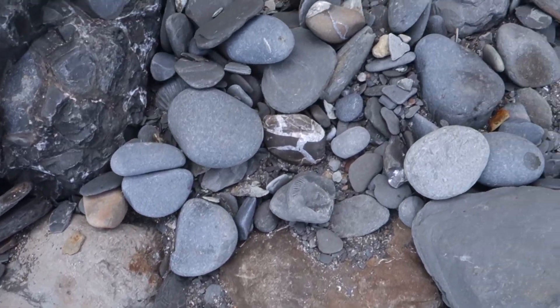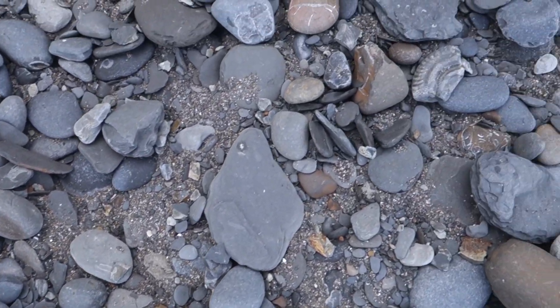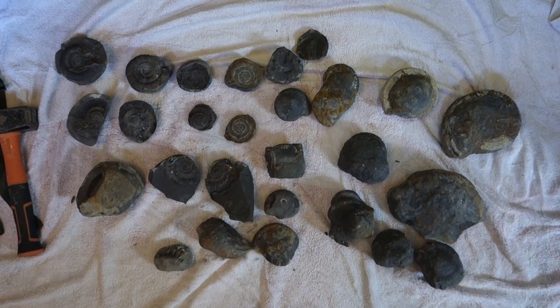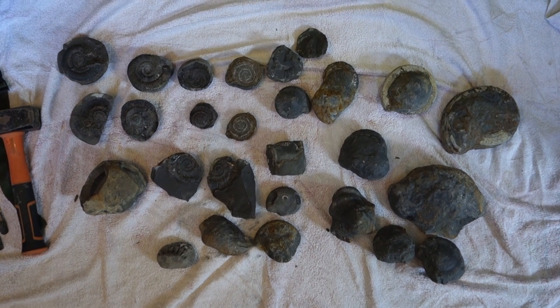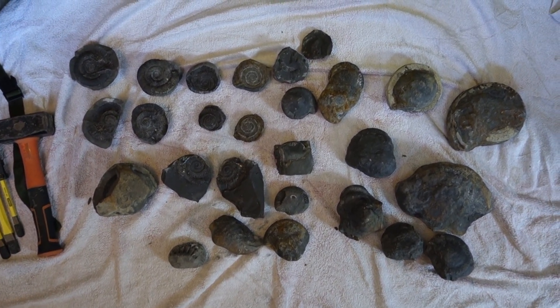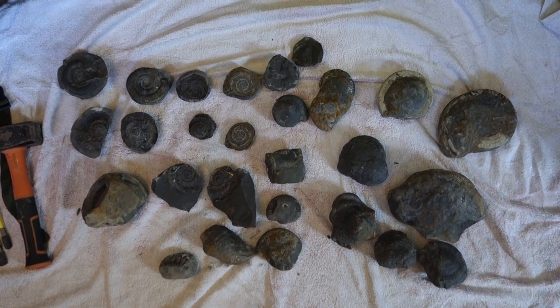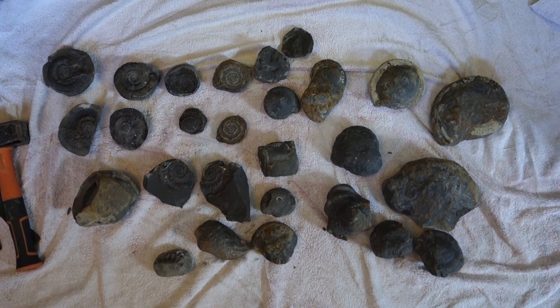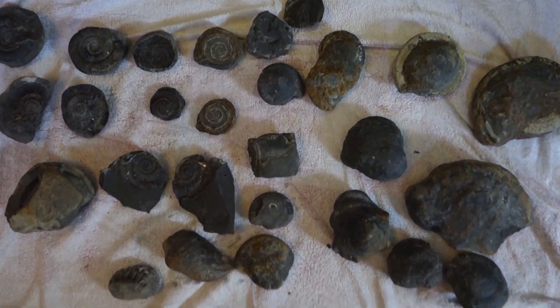Just a quick game of spot the fossil as my outro, as I've got to record a proper one - one day I'll remember, but not today. Overall it's been a pretty good trip to Robin Hood's Bay. Not an awful lot from that lower Lias section that Robin Hood's Bay is famous for, but when we got around to the middle and upper Lias sections as you head toward Whitby, it got very productive. So just a quick rundown of some of the things we've got.